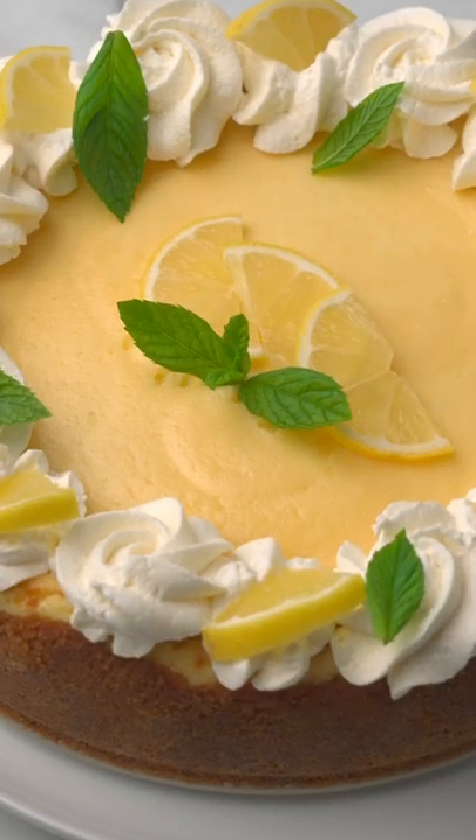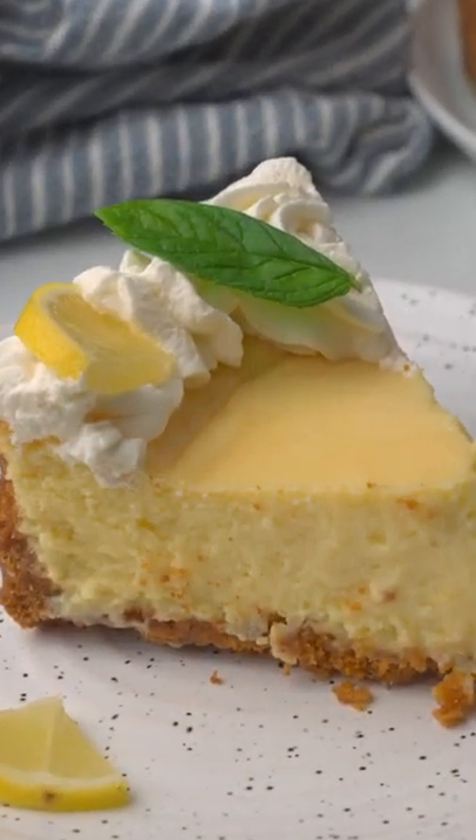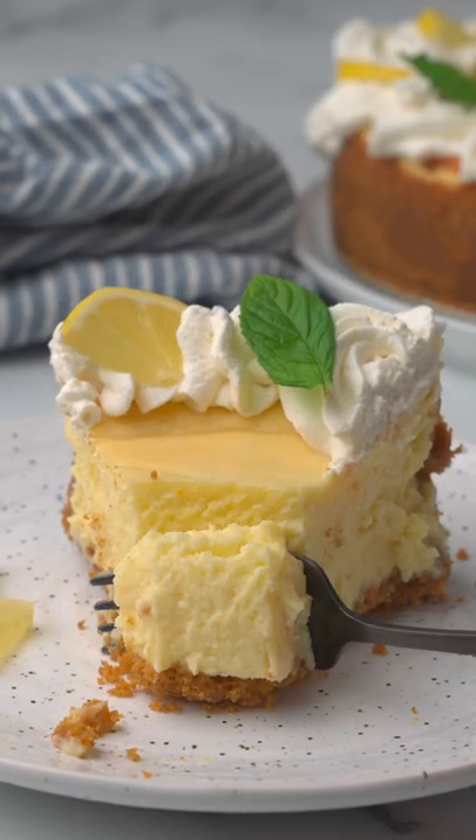Let's prepare together the best lemon icebox pie ever. It is creamy, refreshing, and super delish.